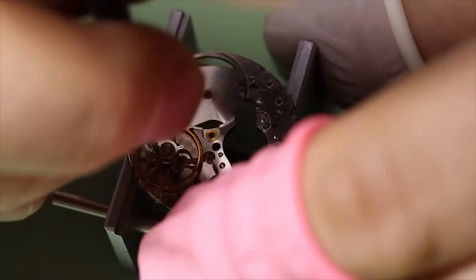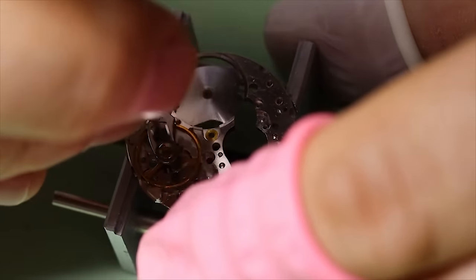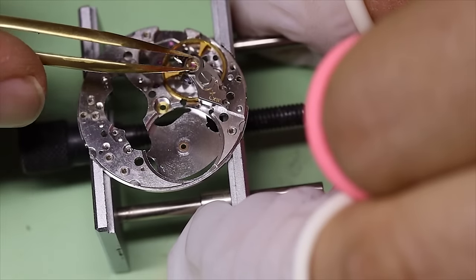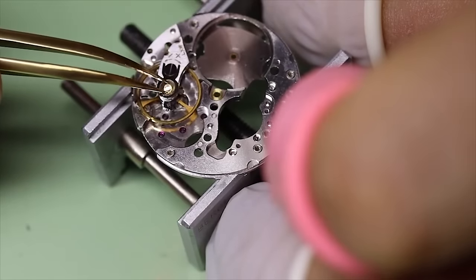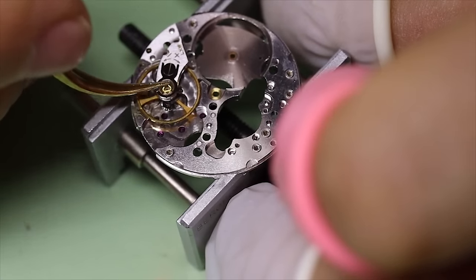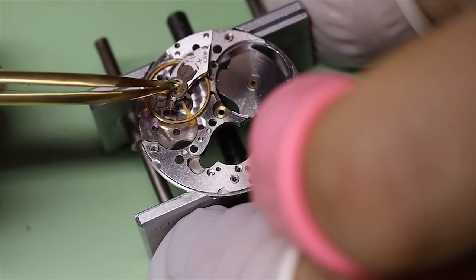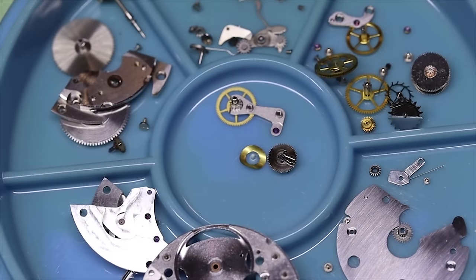Last thing we want to do is put the balance back on to get ready for the cleaning machine. We will open the shock setting and take the end stone out on this side as well. The shock settings are indeed different on the different sides of the main plate. And voilà — time to put our legs up and let the cleaning machine do its work.